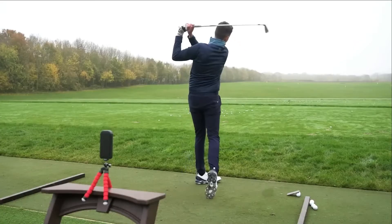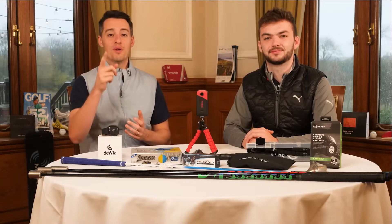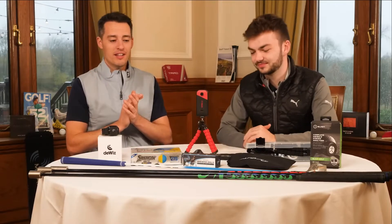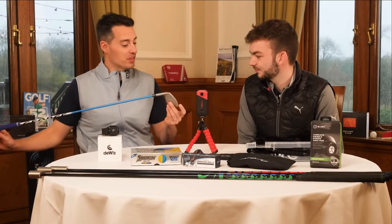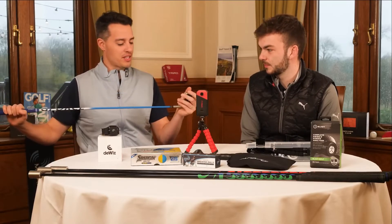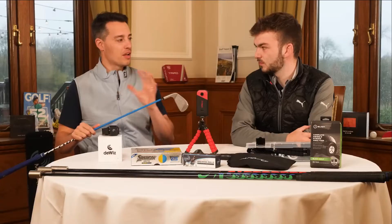We're here at the London Club going to talk through our favourite training aids in various areas of the game. Without further ado, let's dive into our top 10 training aids that you can buy right now. My first pick is the G-Force Seven Iron Swing Trainer. As you can see, it looks like a normal seven iron, but it has a super flexible shaft, and the idea behind it is multi-dimensional — it's designed to help cure your slice, give you better rhythm, better timing, and more.